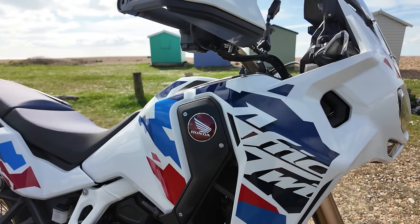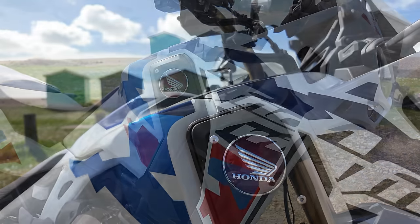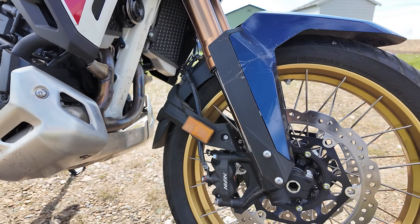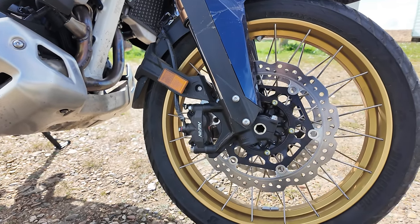There seems to be a lot going on in the month of March 2024 with Honda, with the launch of the new Blade and the CBR600. But something a little bit different today, and nowhere near as sporty: the 2024 Africa Twin Adventure Sports. It comes with a few changes — it's got a 19-inch front wheel, which I think is a first for an Africa Twin, so that'll be interesting to see what the handling is like compared to the normal 21-inch.